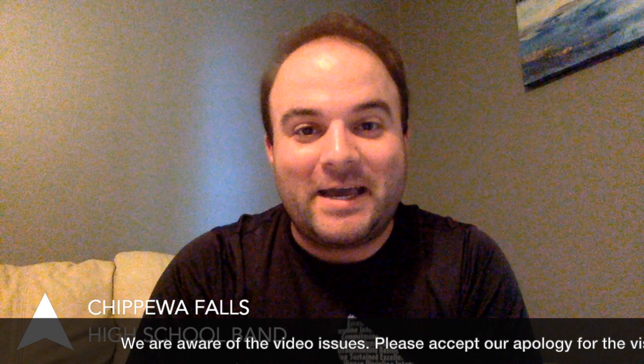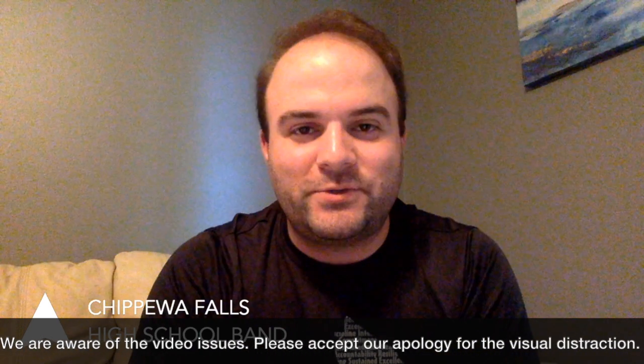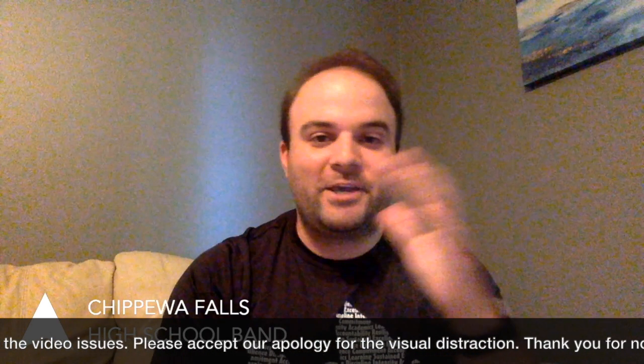Good evening, Mighty Cardinals. My name is Mr. Renike. I am the band director at Chippewa Falls High School. Before we get started tonight, it's not a technical issue on your end. No need to adjust your monitor. I just look like this. There's no way to get rid of these bags under the eyes, so very sorry. We'll be cutting in and out, and I'll be showing you some graphics, so that should take care of the horror.